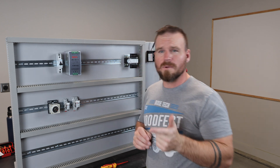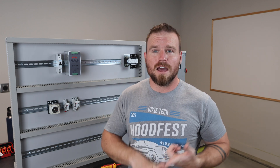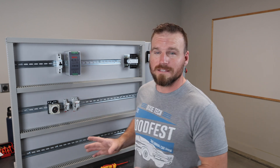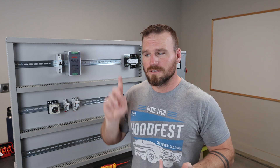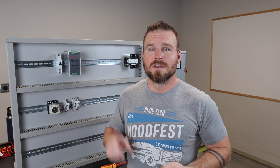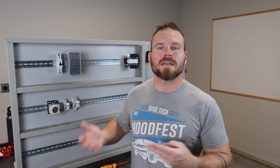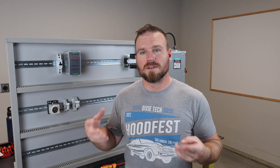You might be asking who would be interested in building a trainer. Any technical teacher that teaches automation or mechatronics would probably want to build one. If you're a student, you could scrape together around $200 to $300 and build a trainer — a bit simpler than this one — and practice all the different circuits you might encounter.